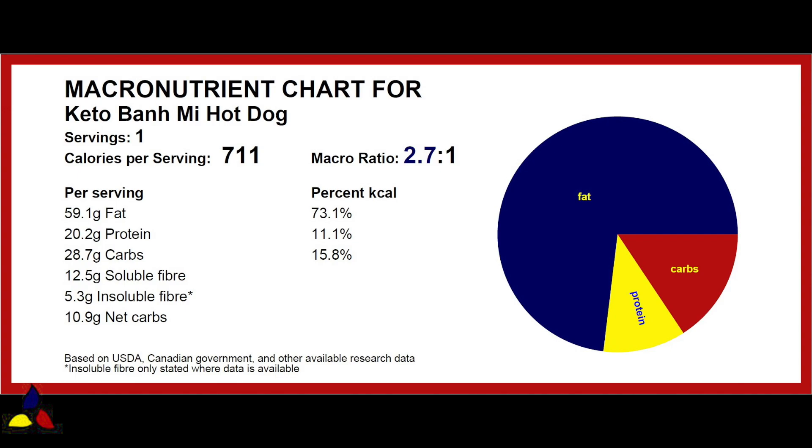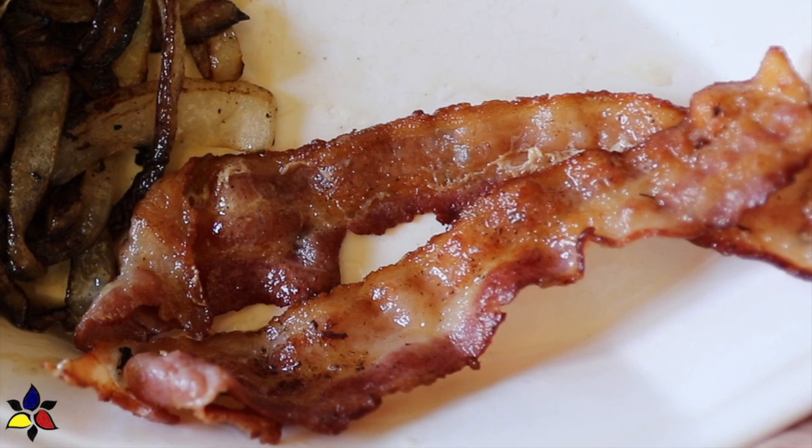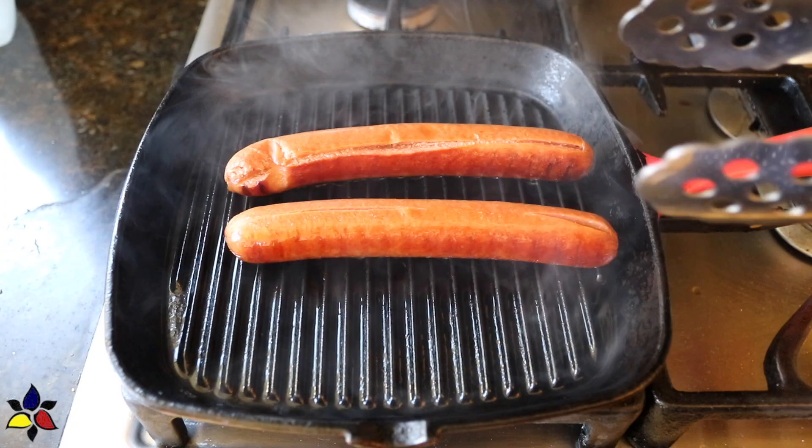Before assembling, I fry two strips of smoked medium-thick strip bacon for each serving, then set the bacon aside but save the bacon grease in the pan — you'll use it a bit later. After making the hot dog buns, cut one in half but don't go all the way through, so it stays together like a hot dog bun. Then get your grill pan and grill the hot dogs; I like the grill pan because it looks cool, but a regular frying pan works too.